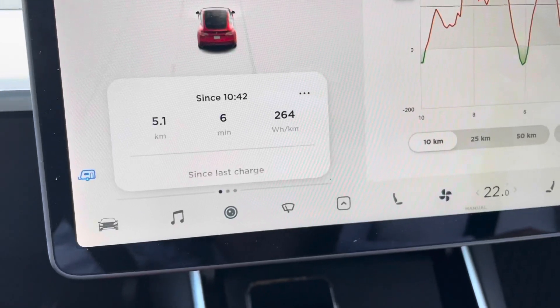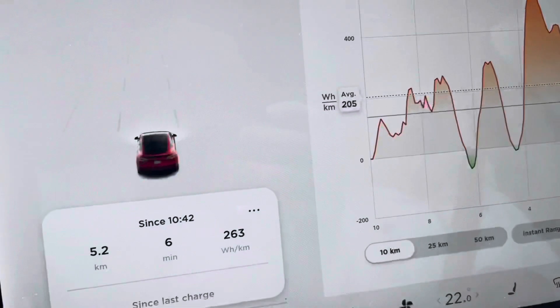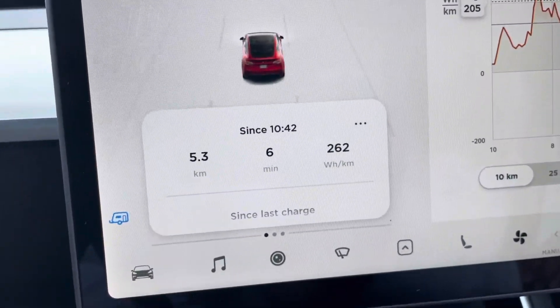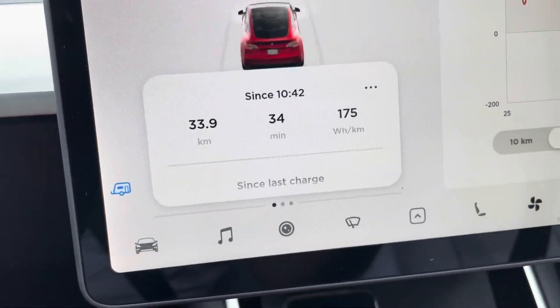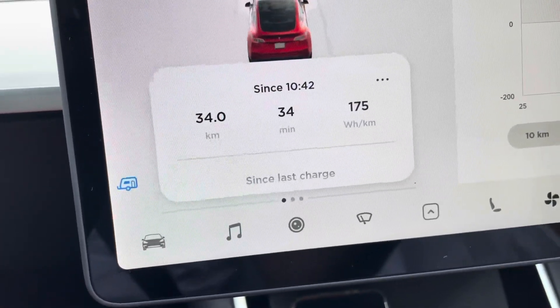We're about 6.5 kilometers into the trip and we're averaging 263 watt hours per kilometer. That is all uphill — we have to go over this escarpment — so it should only get better from there. We're about halfway at 33 kilometers and we're averaging 175 watt hours per kilometer.